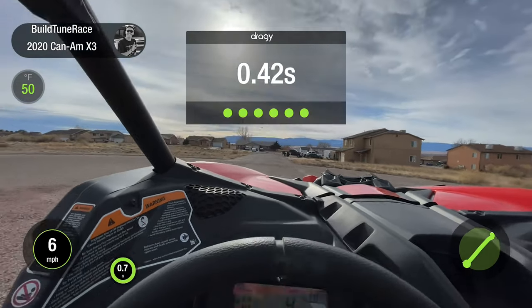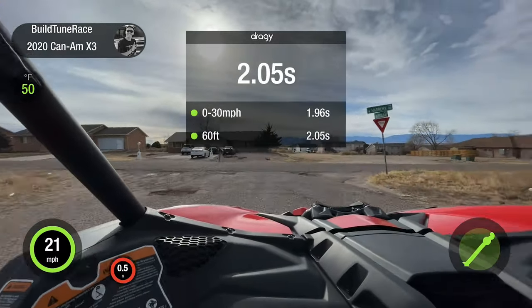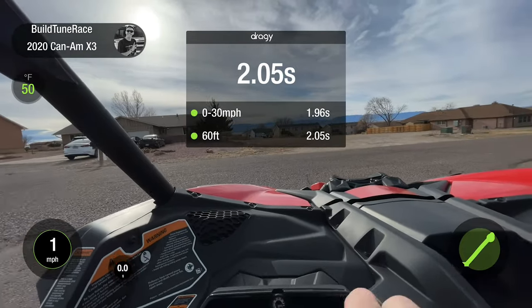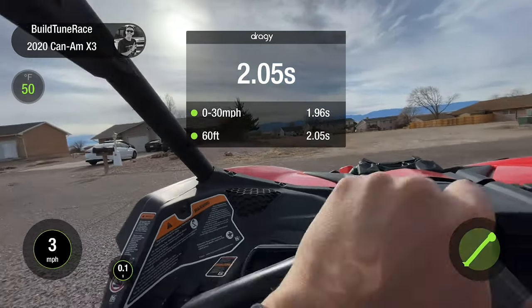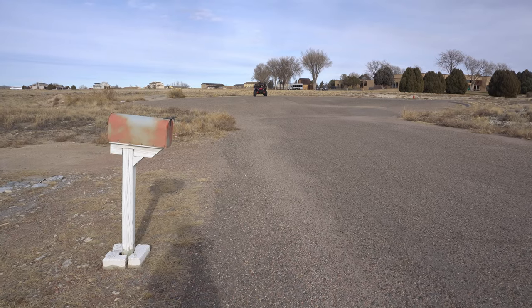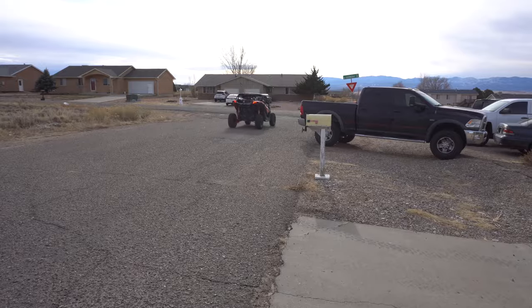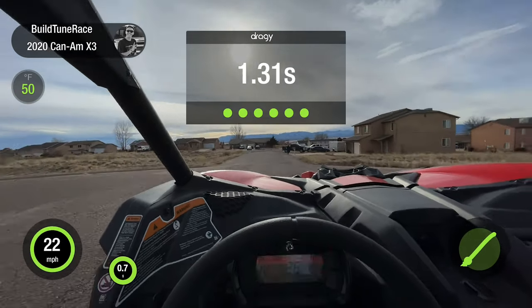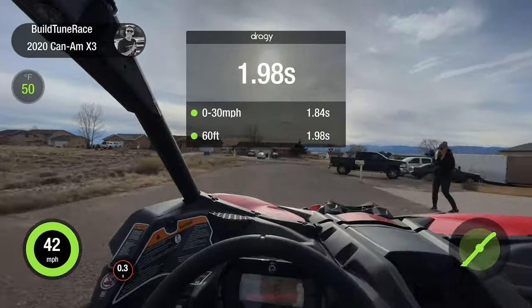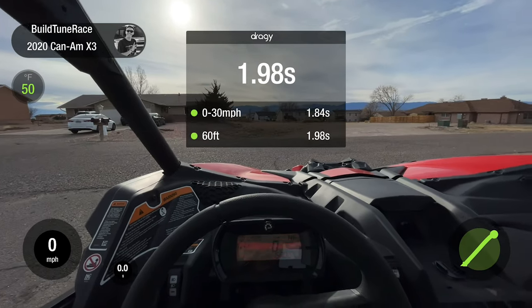Zero-to-30 mph was 1.96. I forgot one very important thing — brake boosting — to see how well it'll do. I'm going to do it one more time, bring it up on boost and then launch it and see how it does. There we go — 1.98 zero-to-60 foot. That's pretty badass!